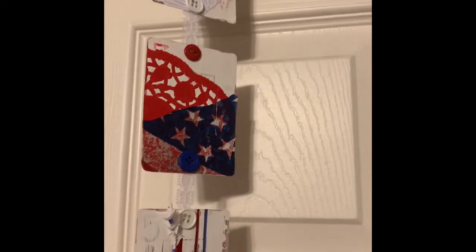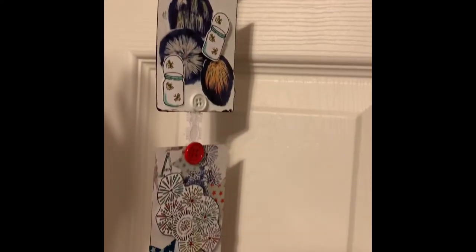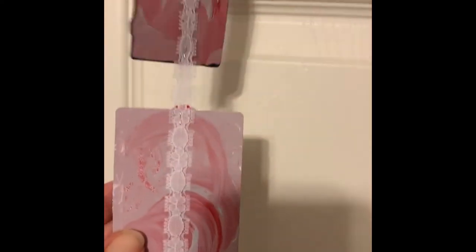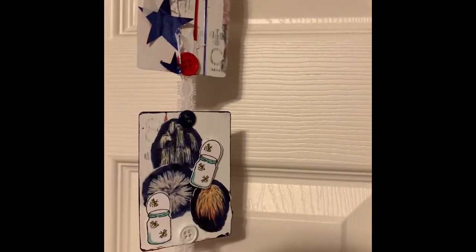We had to do six cards, and I'm going to claim this as maybe my first mixed media piece — I'm not sure it truly qualifies. I decided to do a patriotic Fourth of July theme.